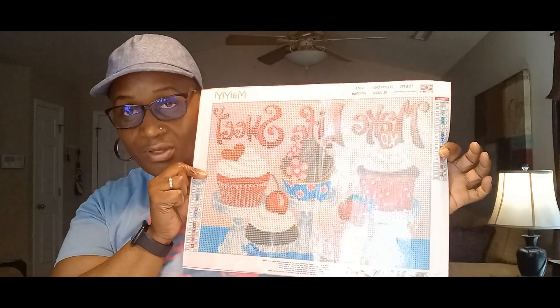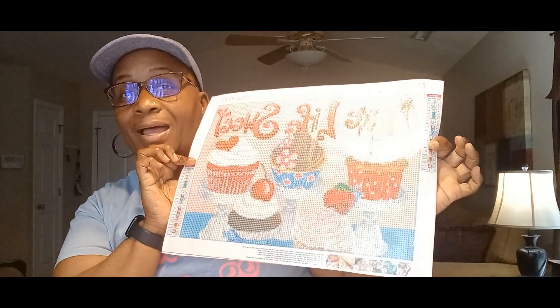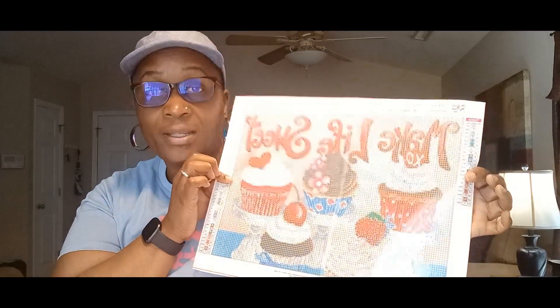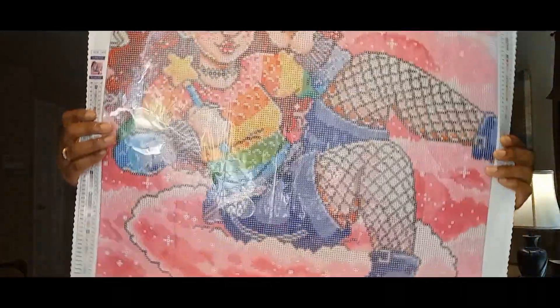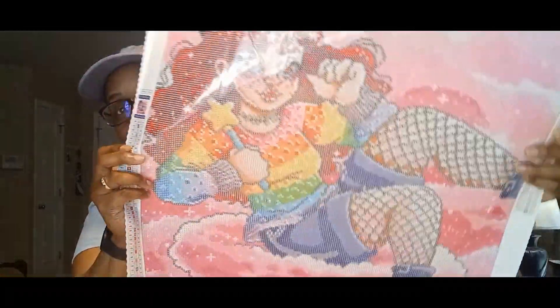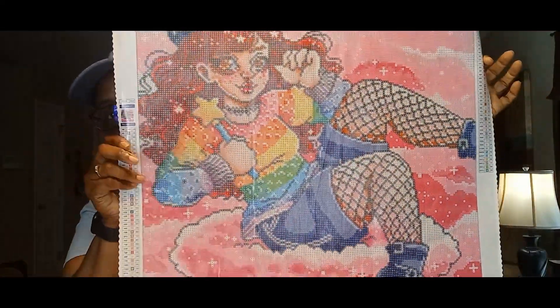Now, I know y'all saw this third canvas with Diamond Art Club, but I got it from Amazon before Diamond Art Club had it, so I'm still going to do it. The next canvas is going to be for Chris's DP Pride 2023. There's also a Craftably event, and this canvas — called Rainbow Dreams — is going to be used for both events.